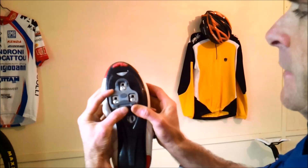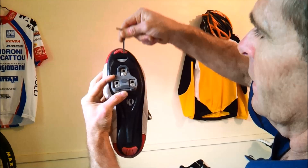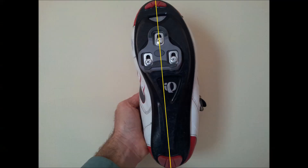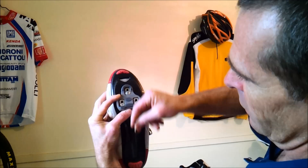Once you've lined up the line on the cleat and the shoe, look at the cleat directly from above and imagine a line through the centre of your toe and the centre of your heel all the way through the centreline. The cleat should be approximately parallel to that line, or the line runs through the cleat. Once you've found that and your cleat is aligned, tighten the bolts up quite tight.